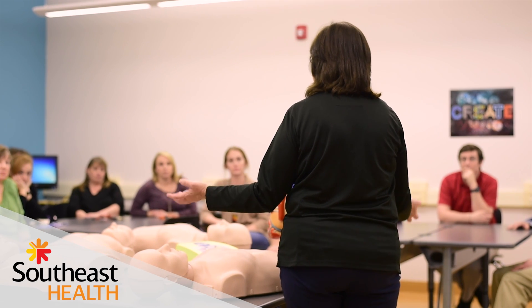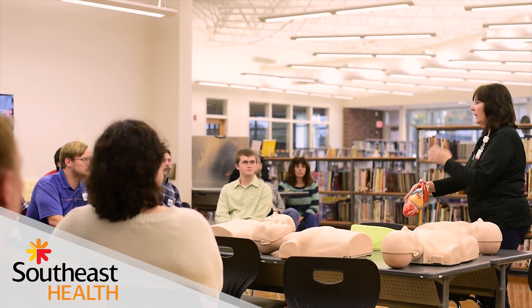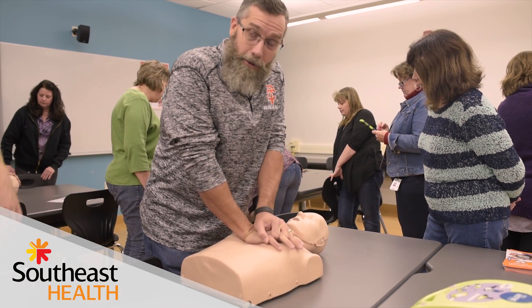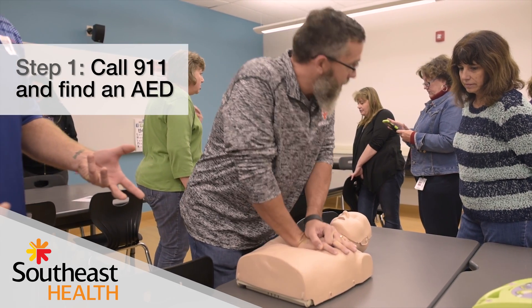If they can speak, if they can move, or if they're breathing, they have a heartbeat. Either way, you call 911. But if they're not moving, breathing, or responding, the very most important thing you can do at this moment is to call the ambulance — call 911.